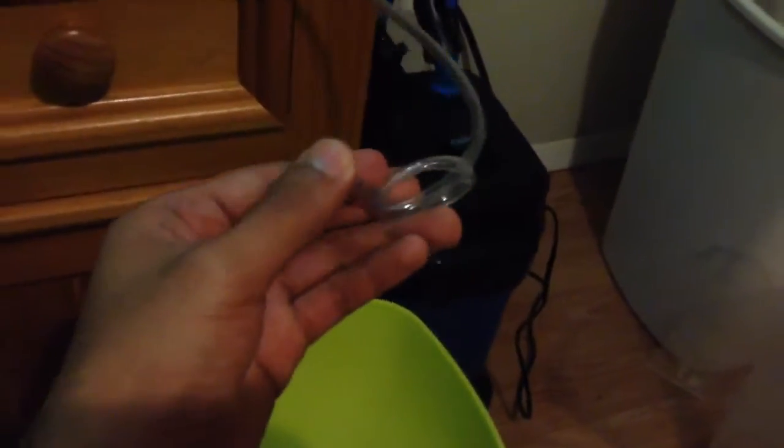All you have to do is make a simple knot, and that's your regulator right there. What you do next is suck in the water to create a suction force. Then with the regulator, you either tighten the knot to have fewer drips per second, or loosen it to have more drip flow.